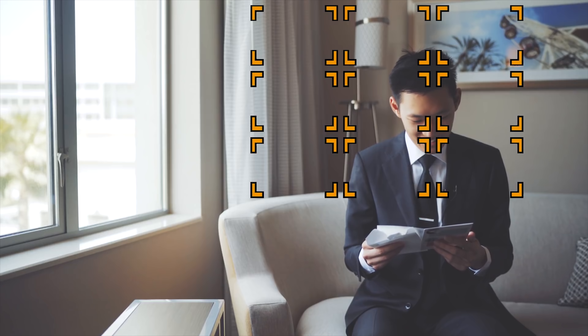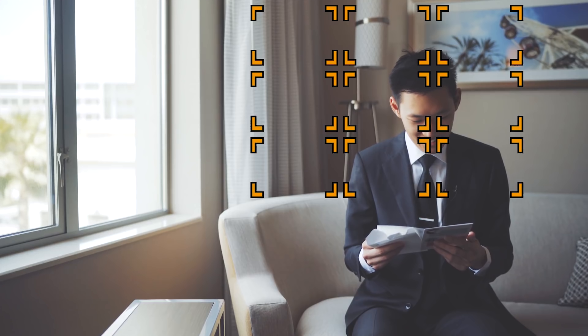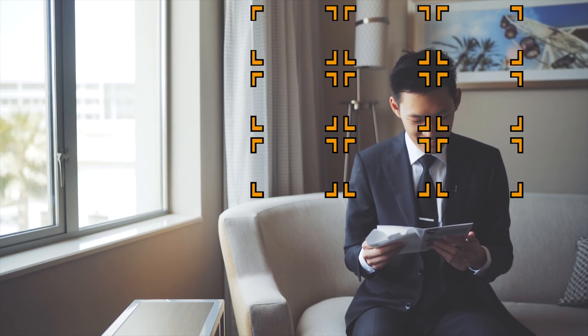But if you don't care about video autofocus, then definitely consider the Sigma Art lenses, or even steer more towards a dedicated set of cinema prime lenses with even finer manual control. But if having reliable video autofocus is important to you, then no question about it — go straight for the Sony and Zeiss lenses. Their accuracy and reliability are currently unmatched.